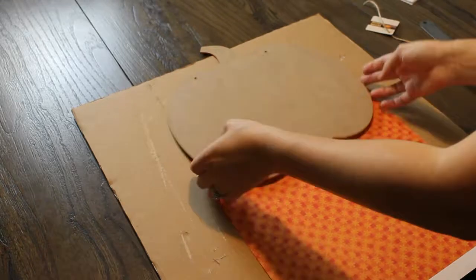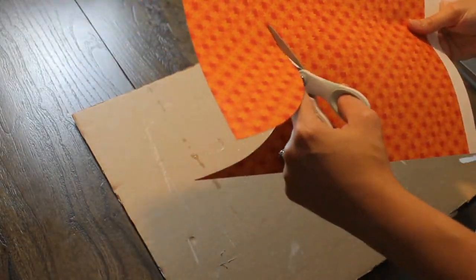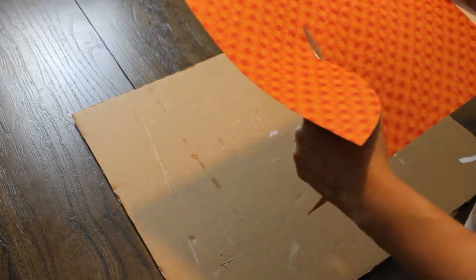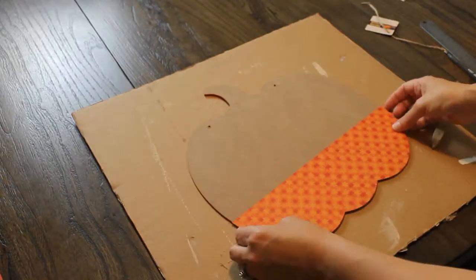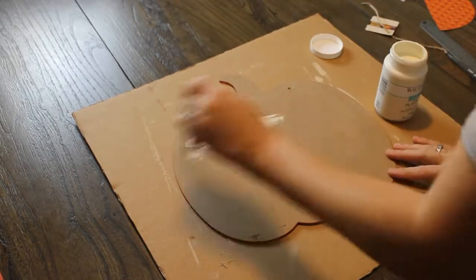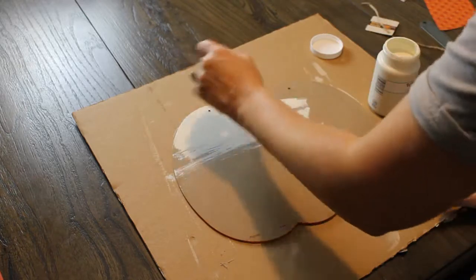I found some scrapbook paper that looked fallish and I went not halfway up the pumpkin, just a little bit, and then I traced it out. I was going to put this on the bottom of my pumpkin.